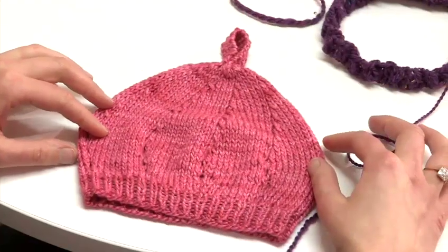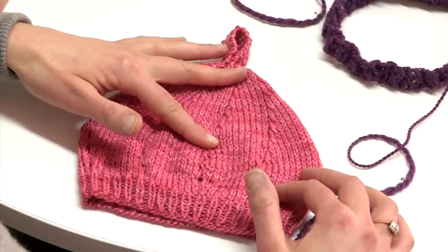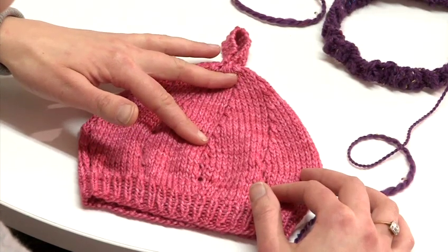In the decrease section of a classic beret, decreases happen in every other round. So again, we will have a repeat of two rounds.